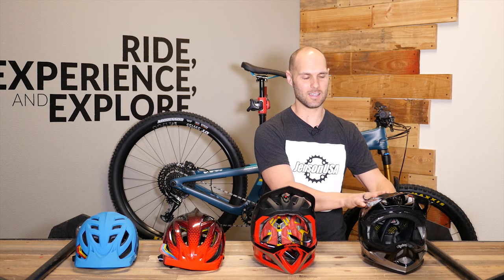Last up is the Troy Lee Designs D3, and this is a proper DH-rated helmet. All these helmets pass a ton of safety tests, but this one has a chin bar and full-face style. When it comes to safety, you cannot beat the safety ratings of a DH helmet like this. While the Stage may do well in a park situation, the D3 takes it to the next level. So if you are really hard charging, pushing your limits, and getting high-speed downhill sections in your runs, definitely look towards the D3.